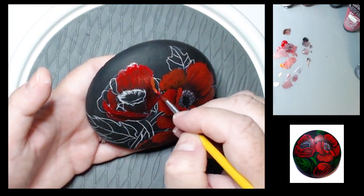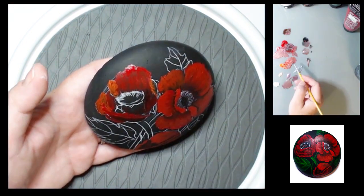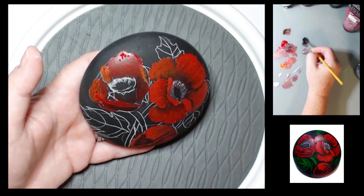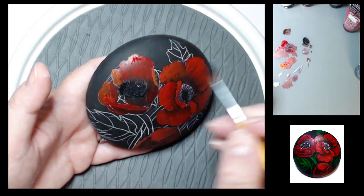You want to make sure that the edges of the petals are really choppy. You don't want smooth petals on the tips — you definitely want them to be all kind of jagged.